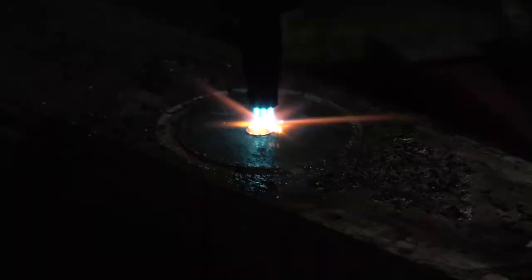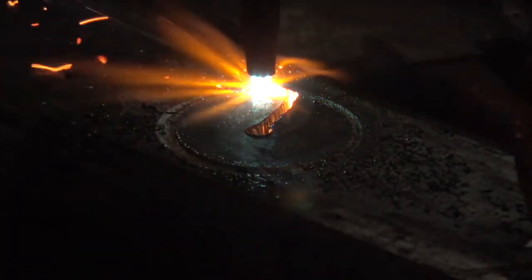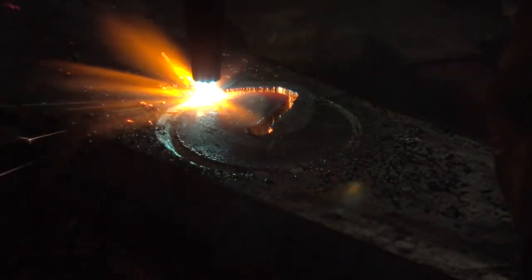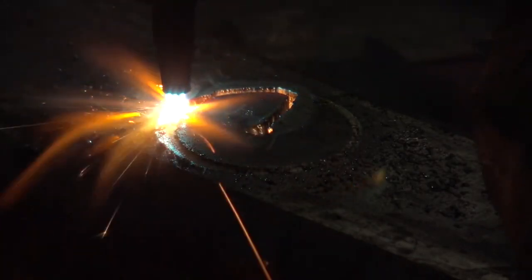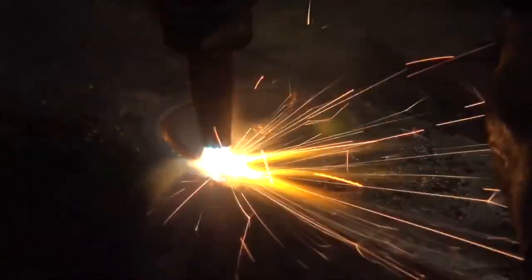First, it gives you that nice pilot hole, so when you go to start the cut with your torch or your plasma cutter, whatever you're using, it makes it really easy because then you're not spraying molten material all over the place and there's no chance of accidentally starting on the wrong side of the line and taking a chunk out of the material which you want to stay, not the material that you want to move.